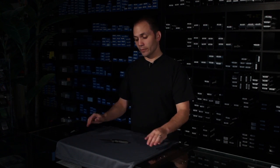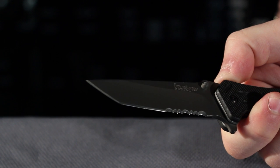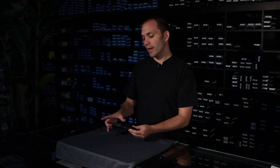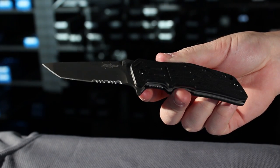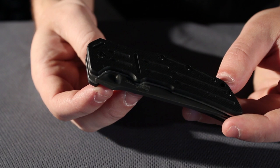Thanks for watching. Today we're talking about the Kershaw RJ Martin, the RJ1 and RJ2 knife. This is the RJ2 — it has a blade length of just over three inches. The RJ1 has a blade length of 3.5 inches, so it's a little bit larger. It's a tiny coated blade with 8Cr13MoV steel — a nice middle-grade steel, nothing extraordinary, but it'll get the job done. It's stainless steel.